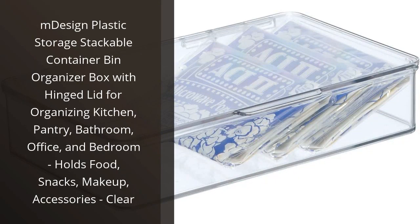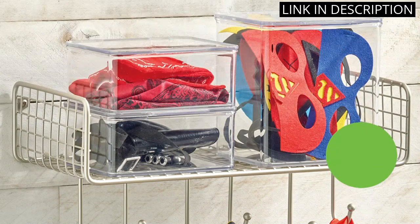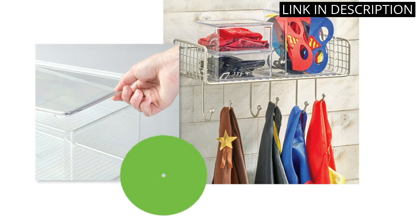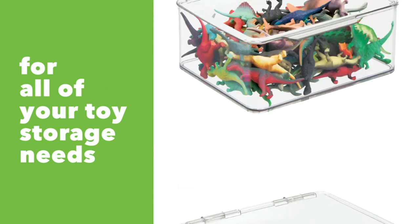I recently purchased the M-Design plastic storage stackable container bin organizer box with hinged lid and I couldn't be happier with my purchase. The clear design makes it easy to see what's inside and the hinged lid keeps everything securely in place. I use it in my pantry to store snacks, and it's also great for storing makeup and accessories in my bathroom. The stackable design is a space saver and I plan on purchasing more for other rooms in my house. I highly recommend this product for anyone in need of organization in their home.